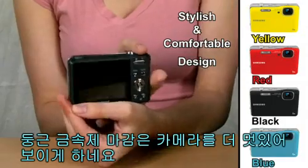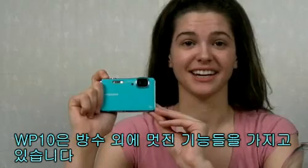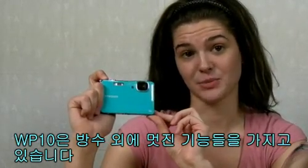The rounded metallic finish makes the camera look more sophisticated. The WP10 carries all great camera features besides just being waterproof.